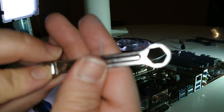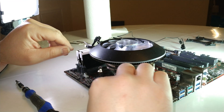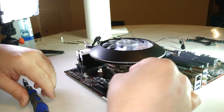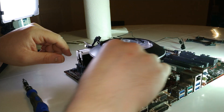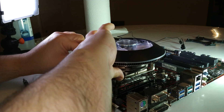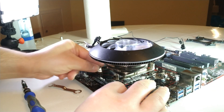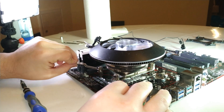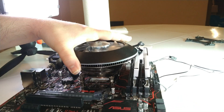Cooler Master provided a tool for this, and I'm going to use it to close and tighten everything down. As you can see, it's not moving now — it's secure.